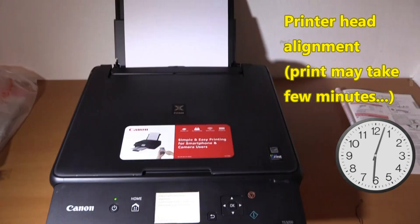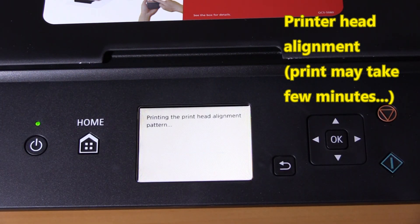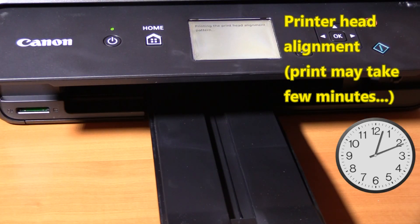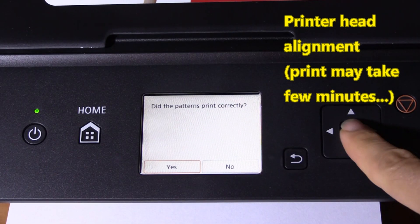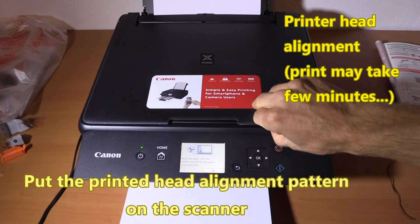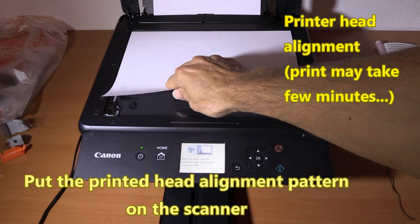I sped these steps up for this video. For the print head alignment you need to wait a couple of minutes. Put the printed head alignment patterns to the scanner to finish the process.